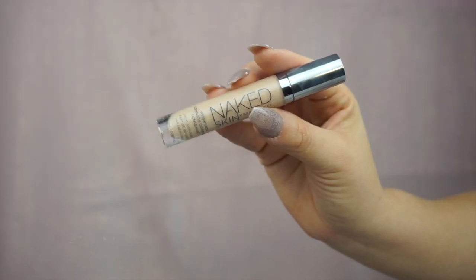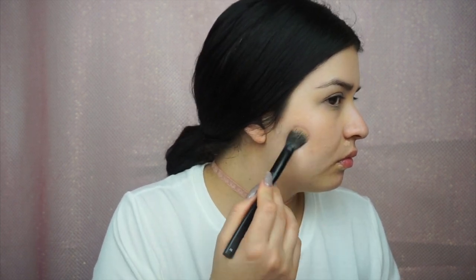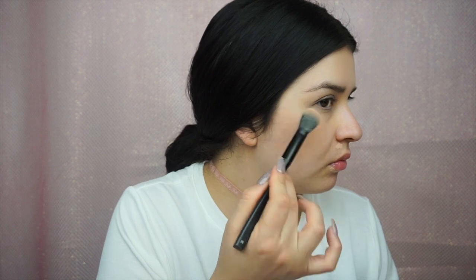Now taking the Urban Decay Naked Skin concealer in the color Night Neutral, I'm just going to conceal my dark circles, any redness from my acne scars, and any imperfections throughout my face. I like this concealer because it's very lightweight. Then I'm going in with the NYX brush number 26 and tapping the concealer into the area I placed it — that gives extra coverage and it doesn't shift or move once I apply the foundation on top.